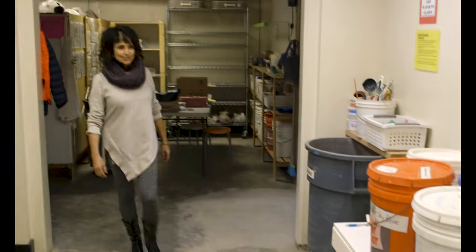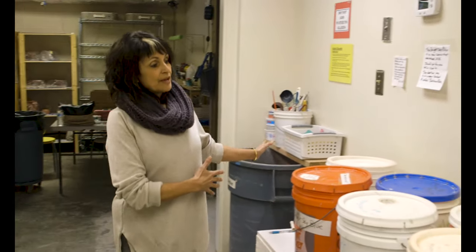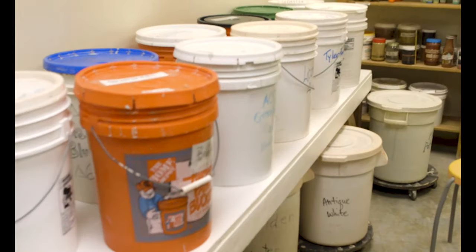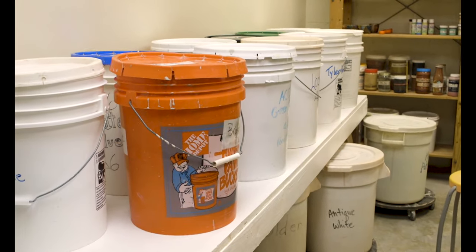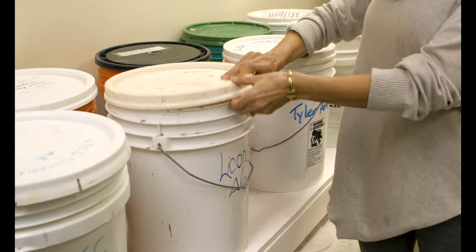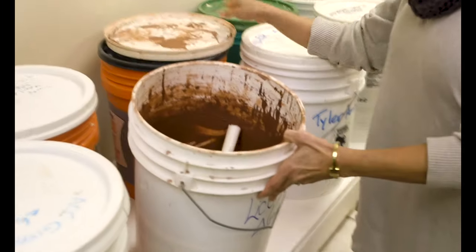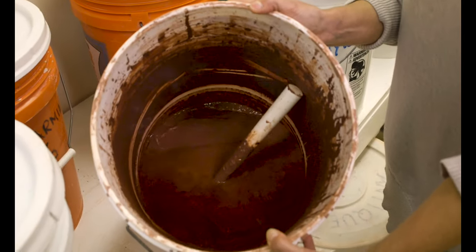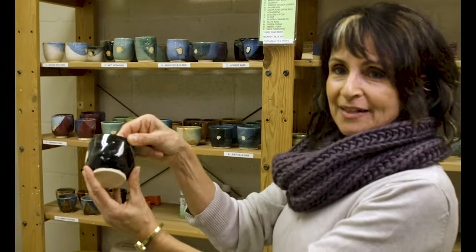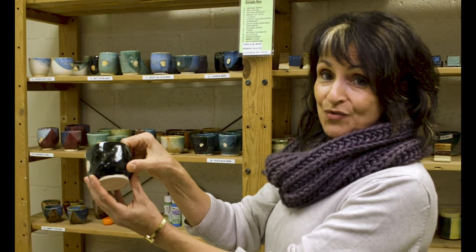This is our glaze room. We have our own glazes that we mix in this glaze kitchen. The buckets you see here are the glazes that we have just for this studio. For example, this is a licorice which comes out black — and that's what a glaze looks like. So this will translate into this black glaze once it is fired.